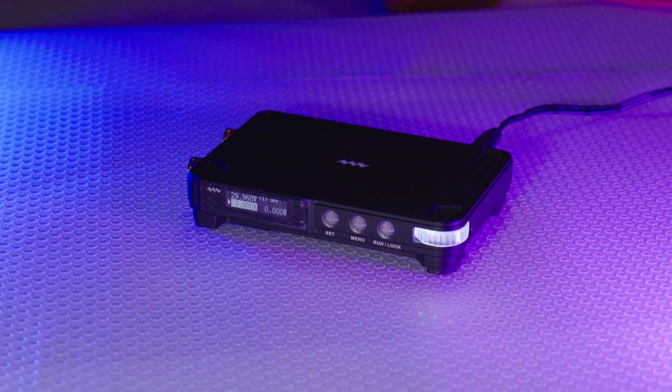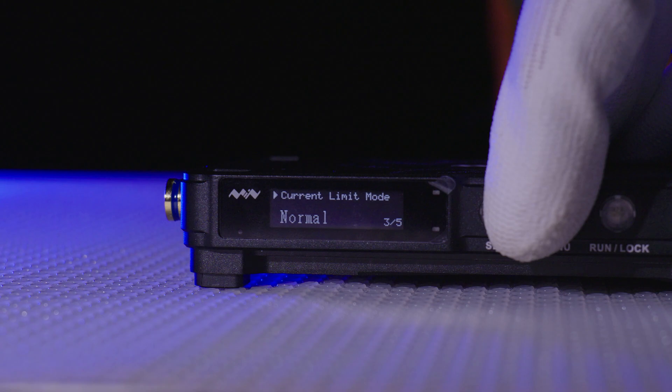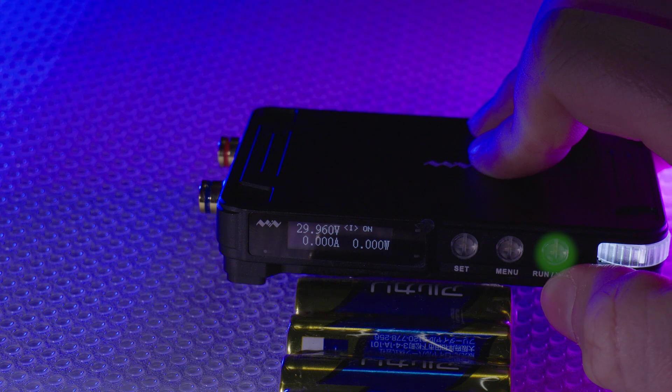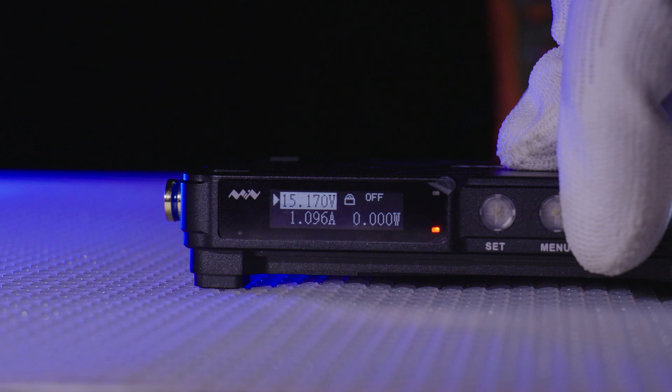Next to that we have the Menu button. Holding this down brings up more information and volume control for the built-in buzzer. And lastly we have the Run Lock button. Pressing this quickly turns the output on or off, and holding it locks the output so you can't change any values.